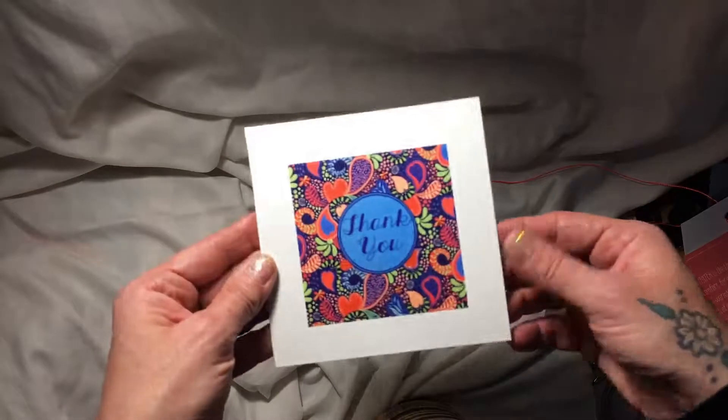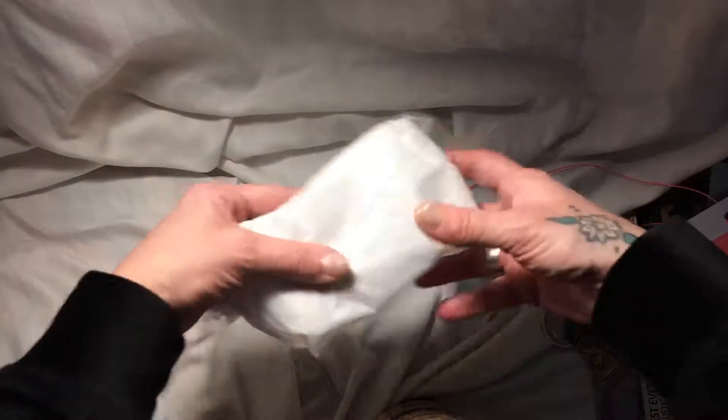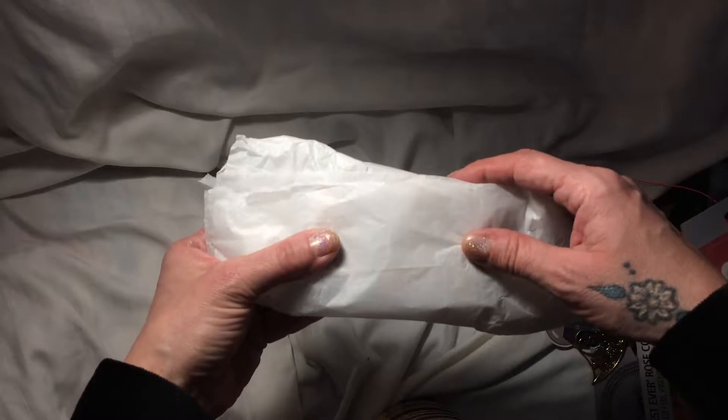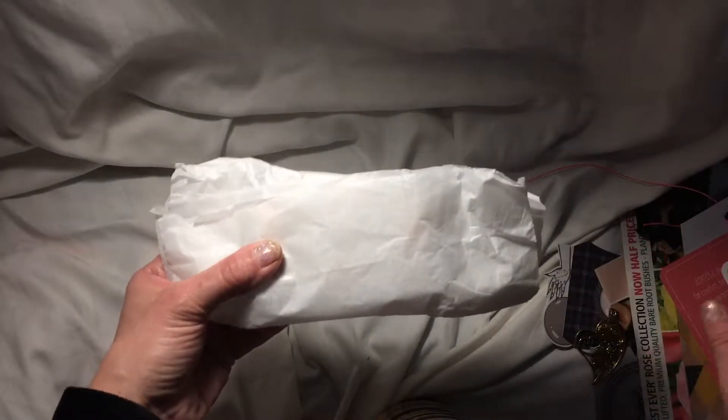And she sent me a lovely card which I'm going to read in a moment. And here is the journal! I can't believe I've almost gone eight minutes and I haven't got to the journal yet. But anyway, Leanne, thank you so much for all these wonderful goodies — I really appreciate them and they will be used.